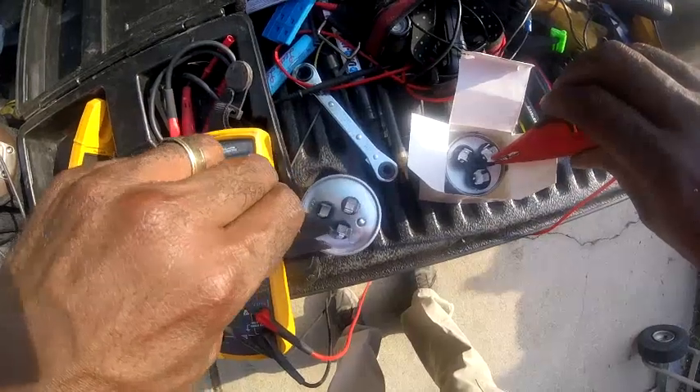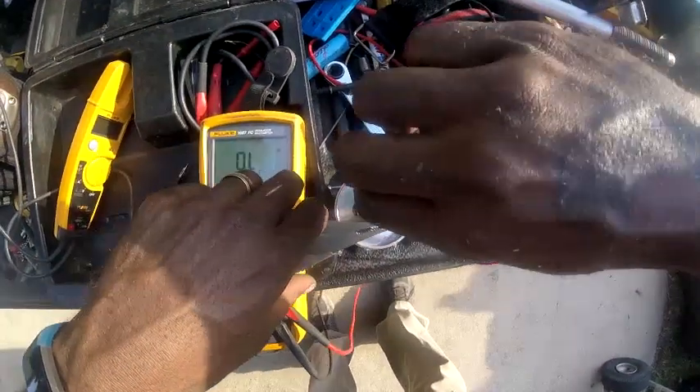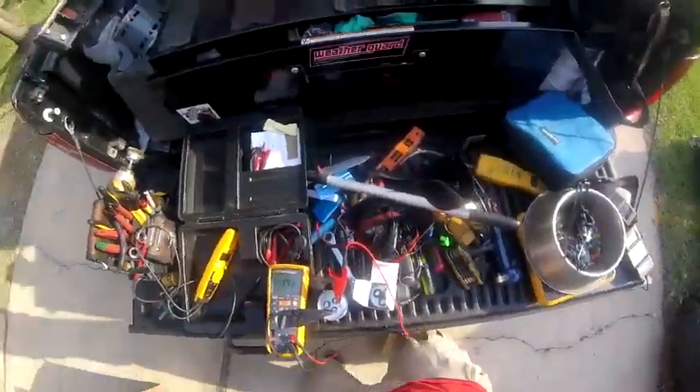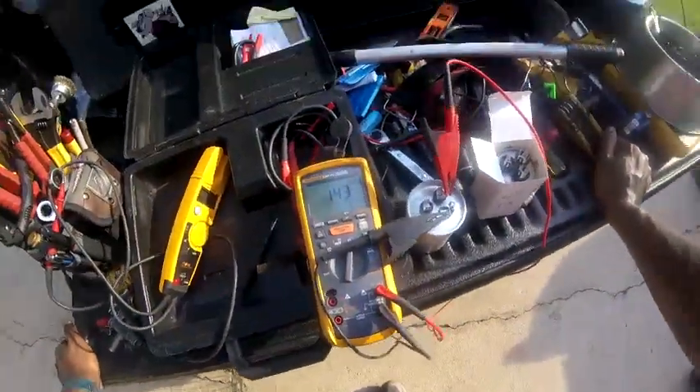Now back to the original — compressor side, I'm getting 145. I'm getting 143. That's got to be over 100% of rated capacitance.